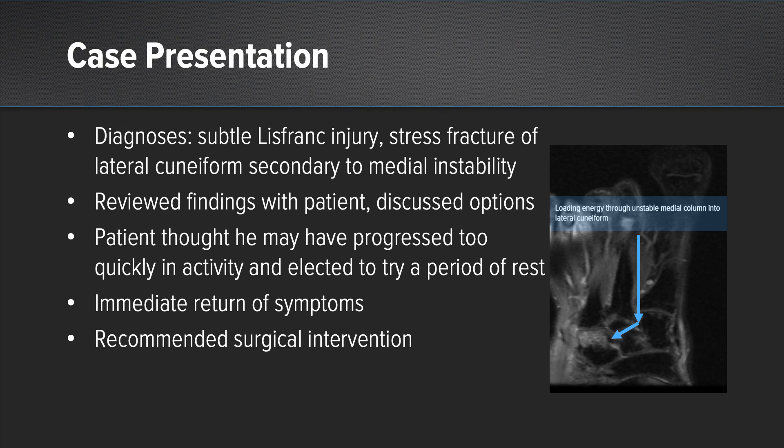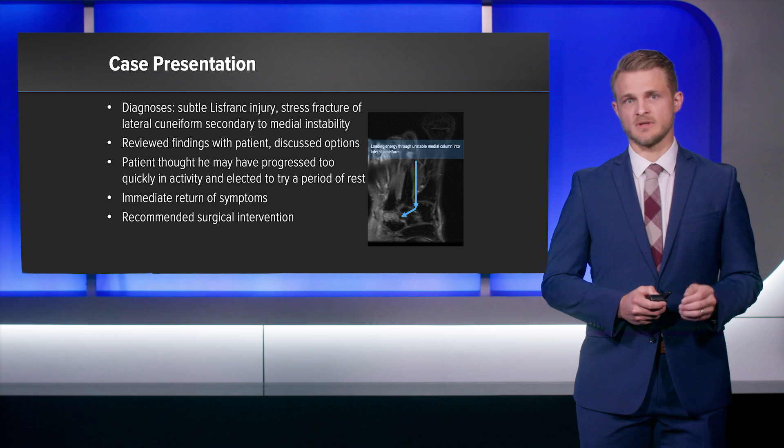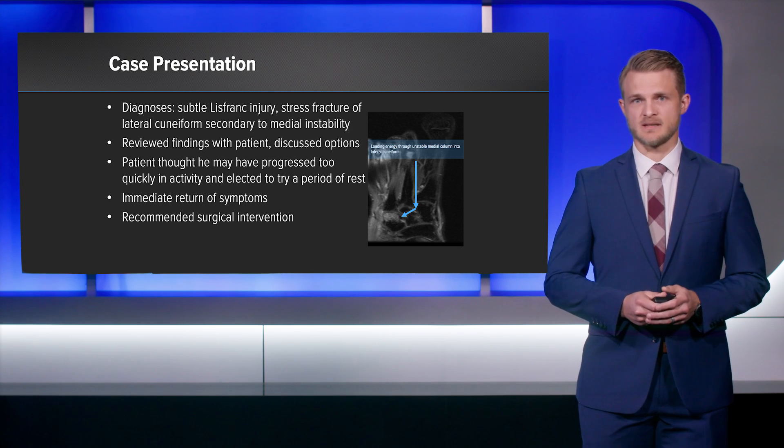To summarize, it appears that he had a subtle Lisfranc injury at his initial injury that resulted in persistent instability in his medial midfoot. You can imagine how when he's putting weight on his foot, this energy is being transmitted through Lisfranc's articulation, then out laterally into that lateral cuneiform, creating an insufficiency-type fracture at his lateral cuneiform.